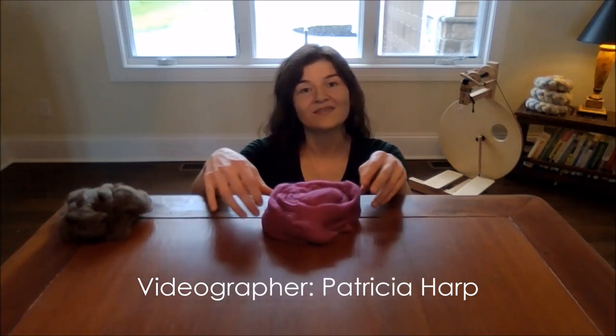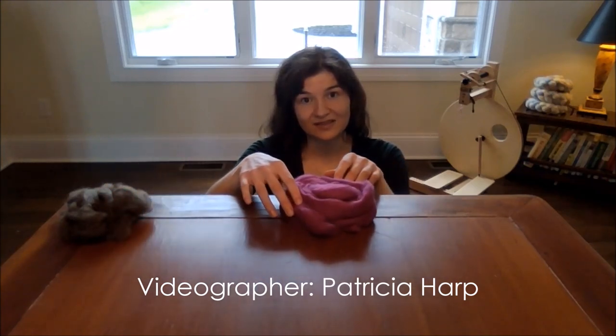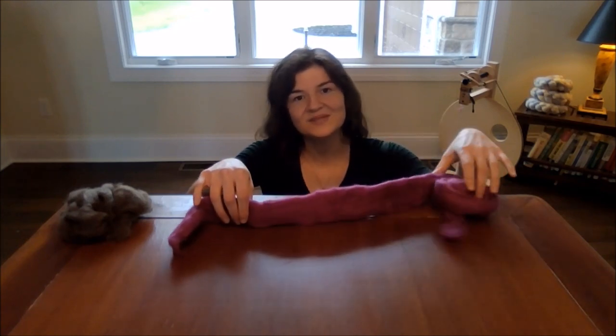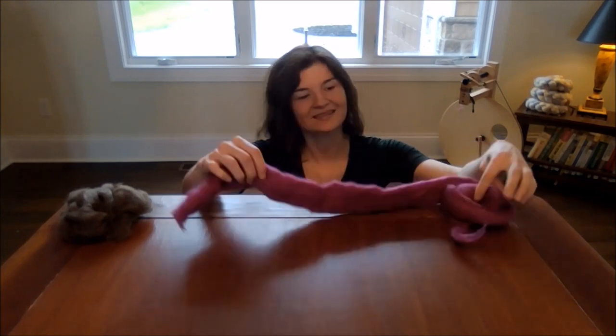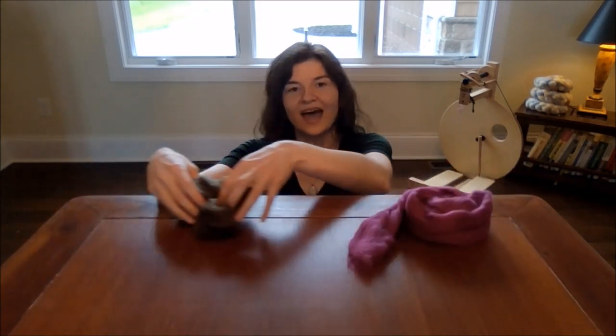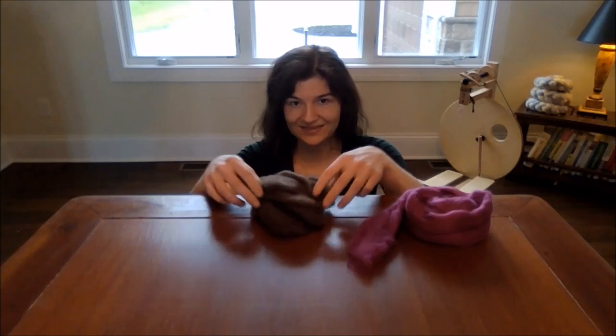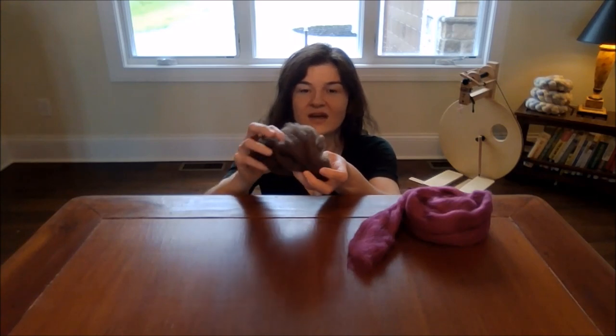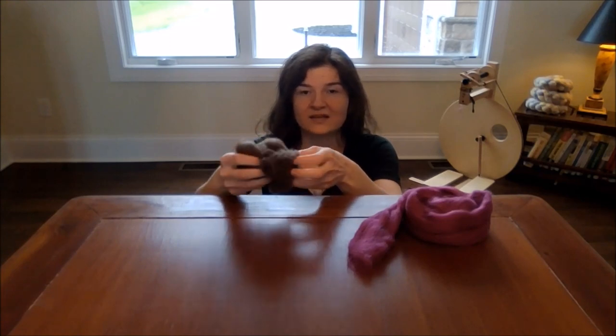Here I have BFL silk blend top. It's indie dyed and it's absolutely gorgeous. And here we have yak, and this has been de-haired. It's naturally colored, so the brown is undyed — this is how it comes off of the animal, and it's absolutely soft and gorgeous.